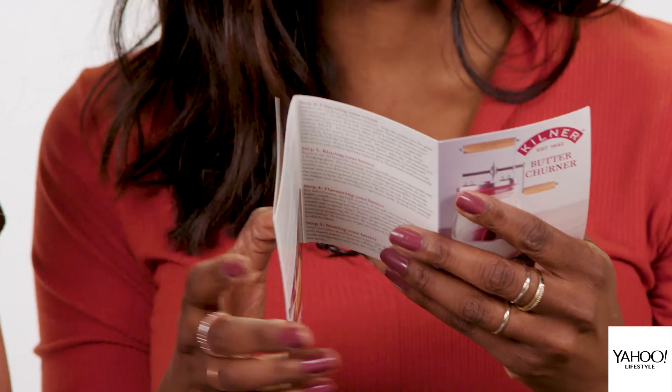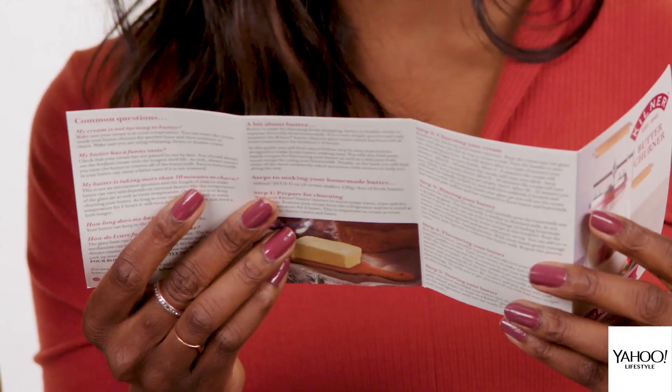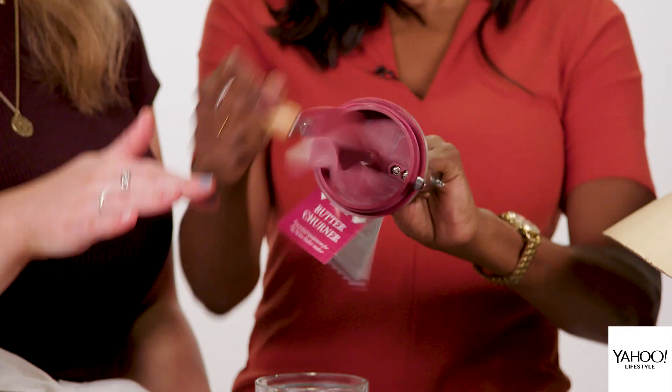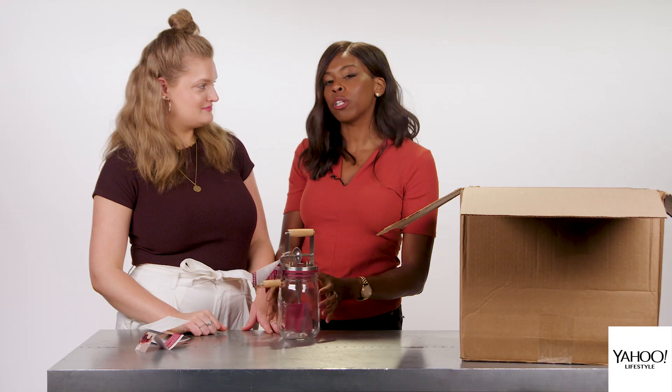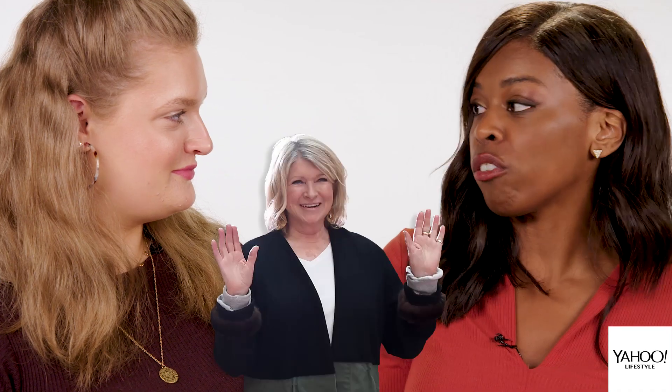You can make cinnamon and honey butter, parmesan and basil butter — just a whole bunch of different butters. I'm so into this concept, and I feel like it would be a good workout. Do I have any use for it? Absolutely not. So I'm going to go ahead and gift this to somebody like Martha Stewart. I think she'd get a lot more use out of it.